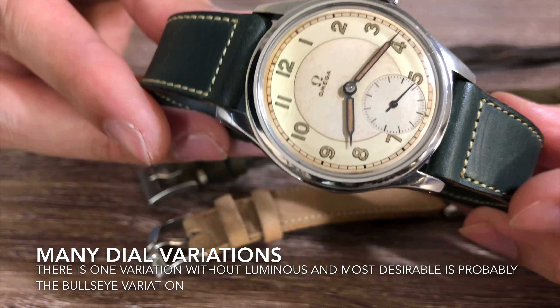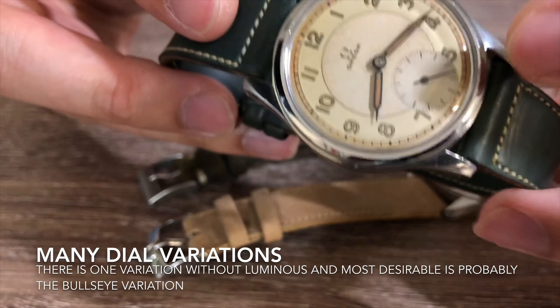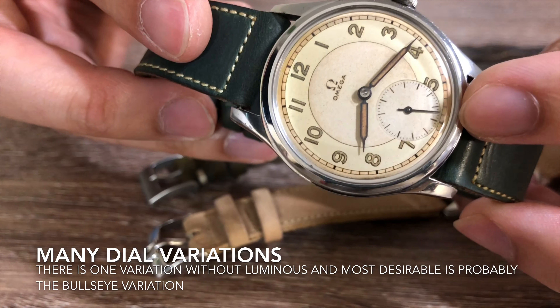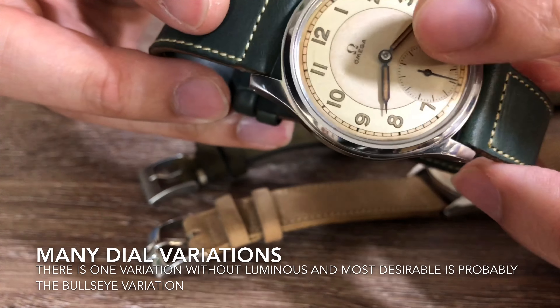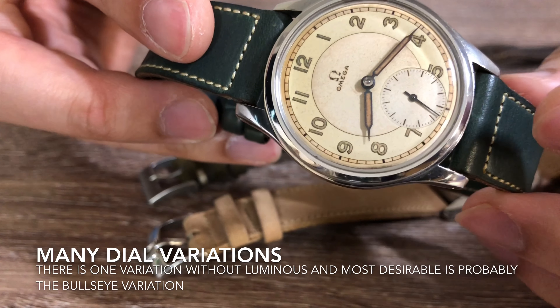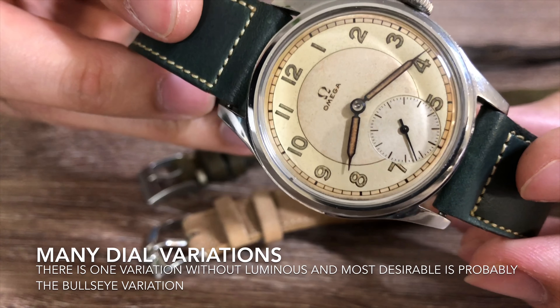This case model comes with many dial variations. Almost all of the dials come with luminous hour indexes. There is one particular dial that does not come with luminous, and that's the one with the Roman hour indexes. And the most desirable dial, I would say, is the bullseye dial.